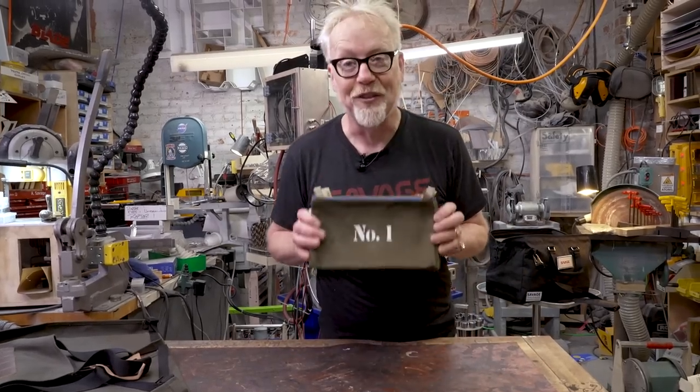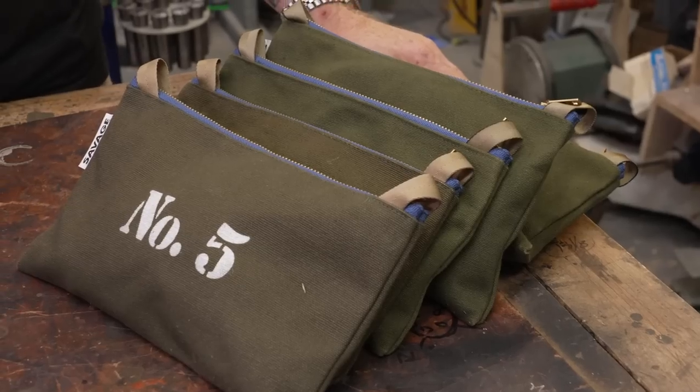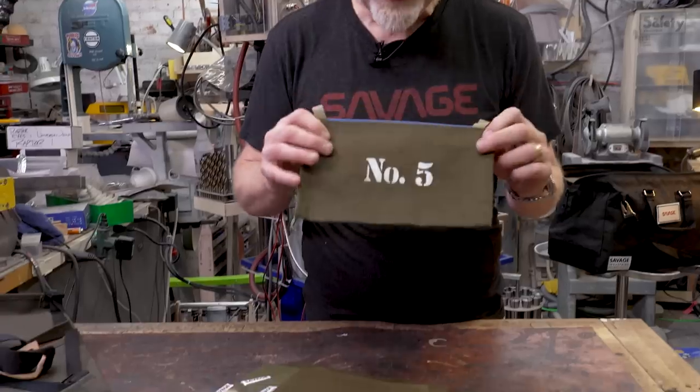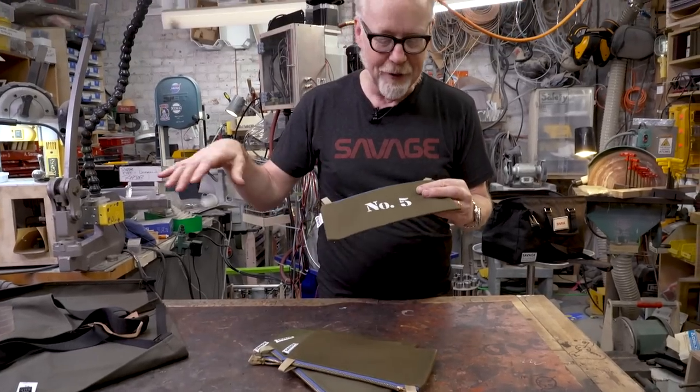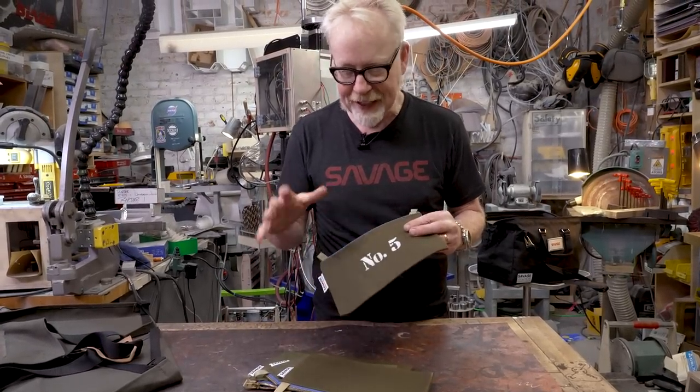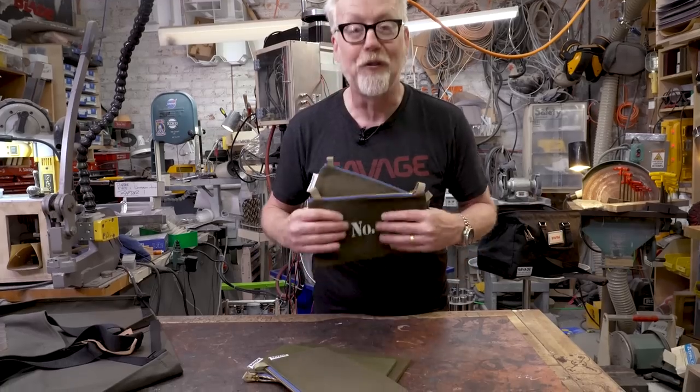We released a set of pouches in a batch of five. I love this military style from Mafia Bags — they airbrush it, I can't tell what their process is, but it's beautiful.